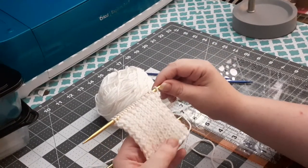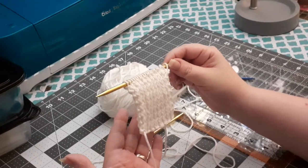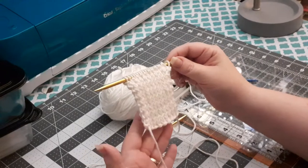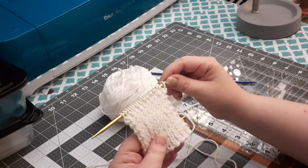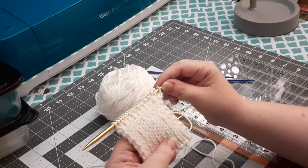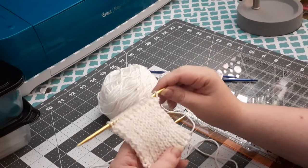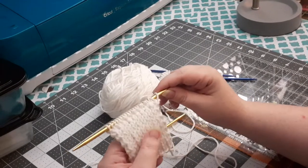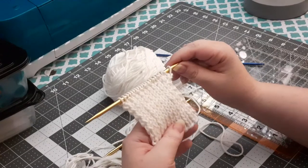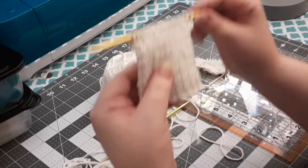I was confused about the knit one purl one, and then do a purl one knit one. I thought that was ribbing, so I did a sample of ribbing and compared it to the picture, and it wasn't ribbing. Then I remembered I watched a couple of videos about seed stitch slash moss stitch, and that's how I figured out what it was.